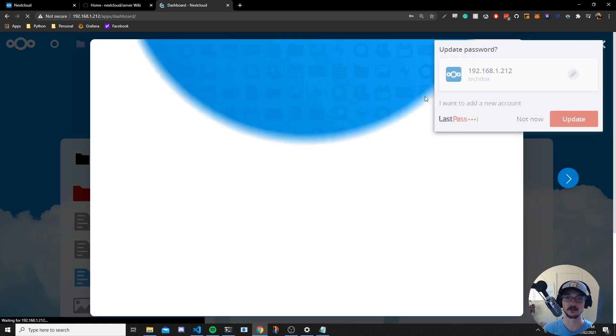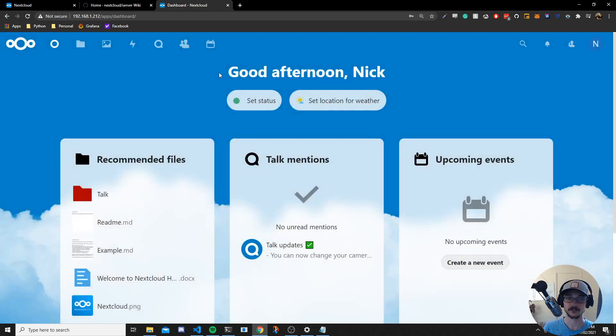Now let's log out and log in as that new user. Good afternoon Nick — this is now my account. If you want to make accounts for your family, this is how you do it. From here you can go to Nextcloud's website to download the desktop client, or go to the App Store or Google Play to get the phone app, then sync and connect using your local IP address.